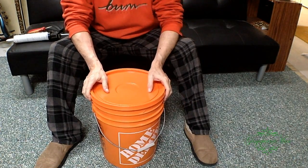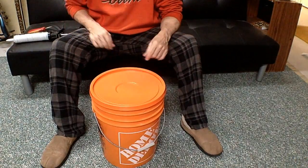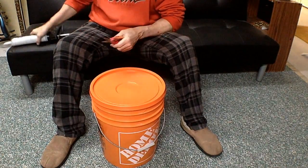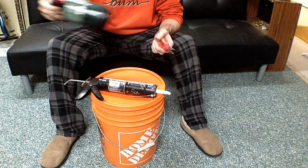Today we are going to make a CO2 generator — a cheap and easy one to make. The only tools you're going to need are a pair of snips, silicone, and I use a torch but you don't need a torch.